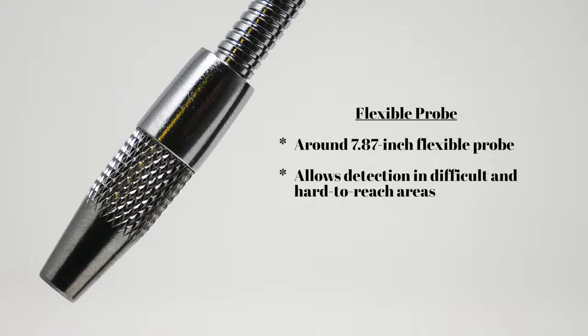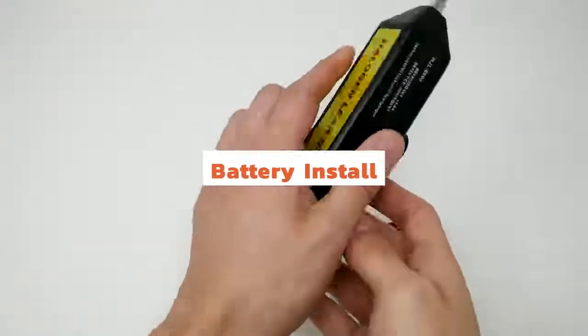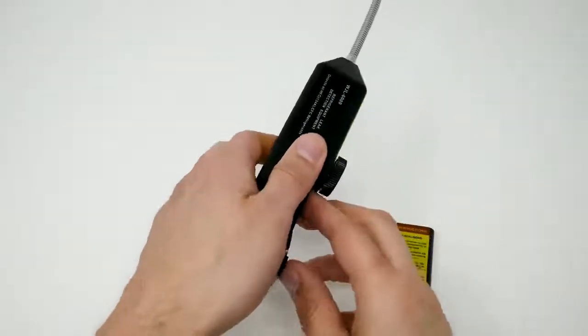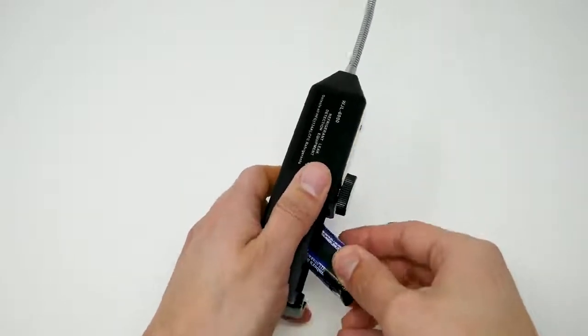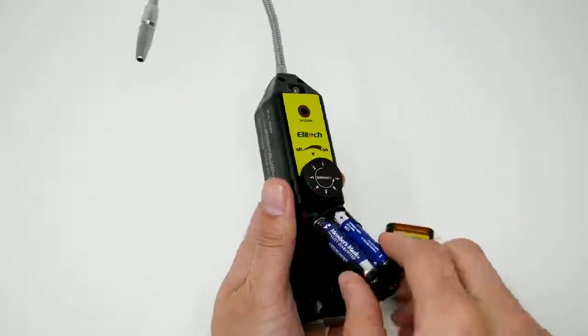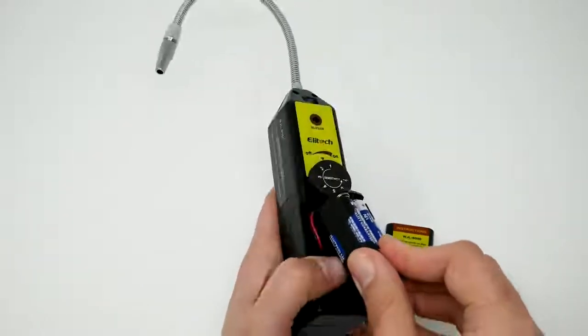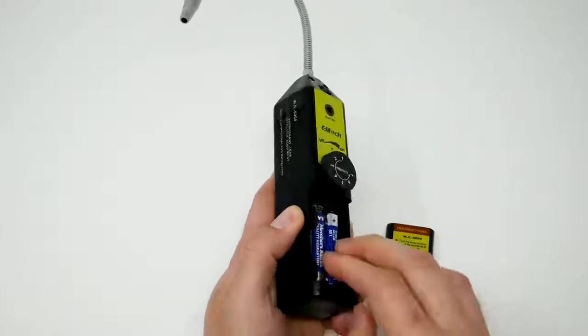Next we're going to do the battery install. It takes four AAA batteries. Make sure to pull the cable down.